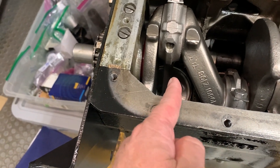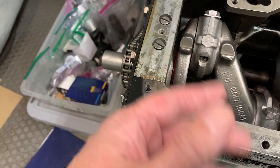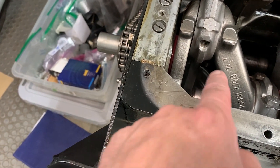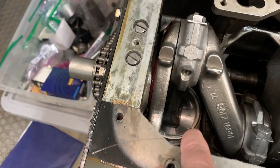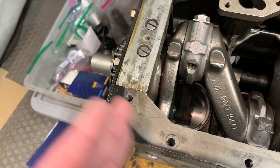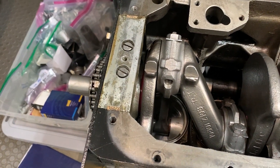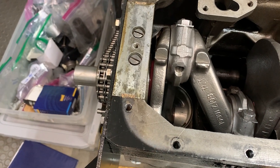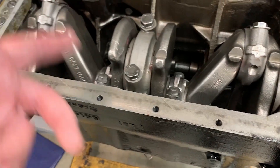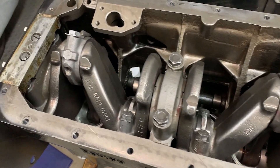Once we figured that out, we just backed it out, put everything in, torqued it in one at a time, and made sure everything was okay — and sure enough, that was the one. So we had to dress that bush just a little bit so it could actually slide and move. Once it slides over to where it needs to be, that should all be set. This thing spins nicely now and everything is torqued down, ready to go.